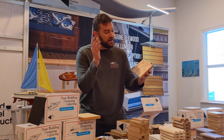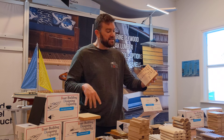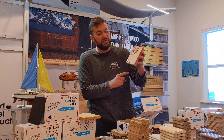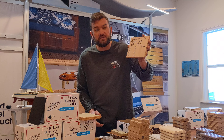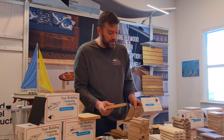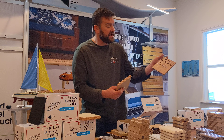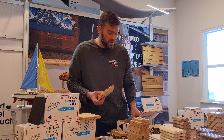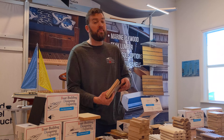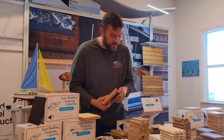Marine grade plywood — four by eight sheets, five by tens. I've got eleven different thicknesses from 1.5, two millimeter, three, four, five, six, nine, twelve, fifteen, eighteen, and twenty-five. Akume marine grade plywood, Meranti as well. This is BSN8 structural marine plywood, four by eight sheets. Teak veneer, four by eights, four by tens, eight by fours — quarter sawn and flat cut.